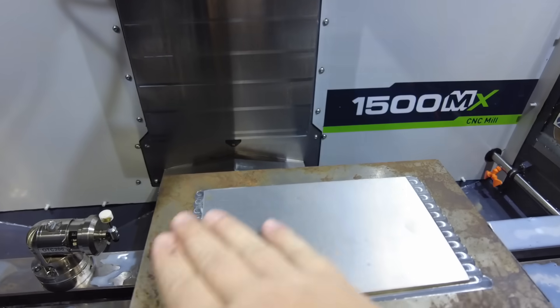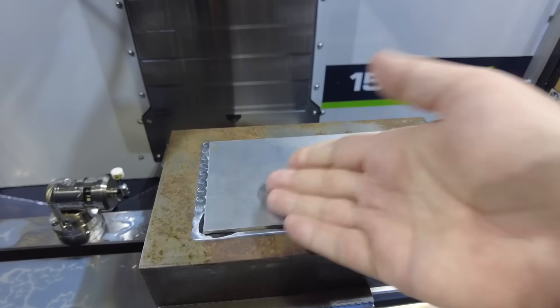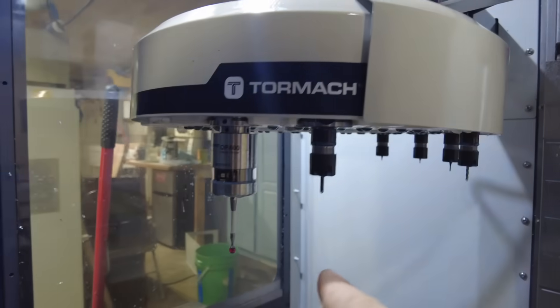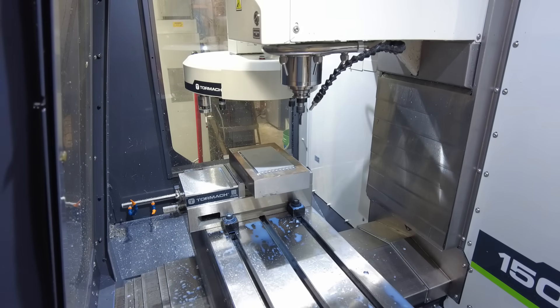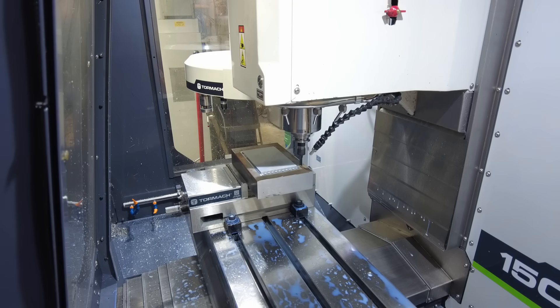The machine is already set up. I'm holding down the part using the super glue method because it's so wide and thin, and my tools are already set and loaded in the ATC. At this point we're pretty much just ready to hit go and hope nothing breaks. Cross your fingers — I have never done any hard milling before. I'm basically just guessing at all my speeds and feeds and hopefully it'll work out. Will it cut?